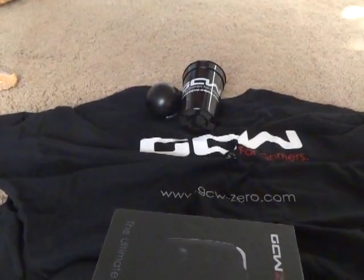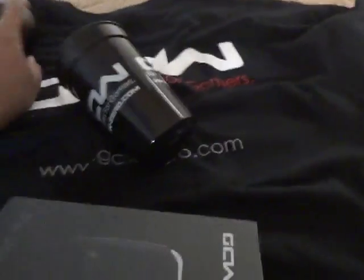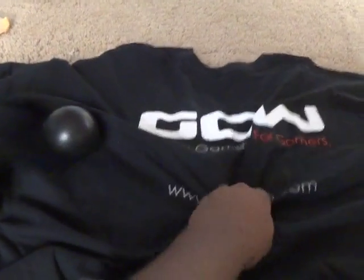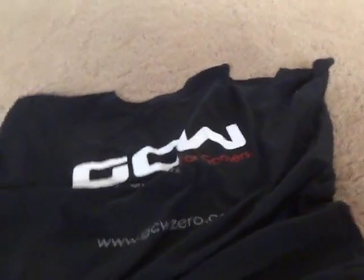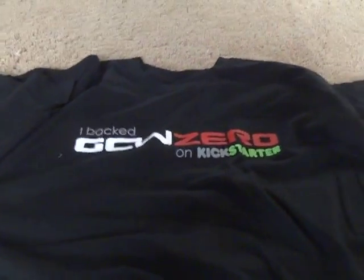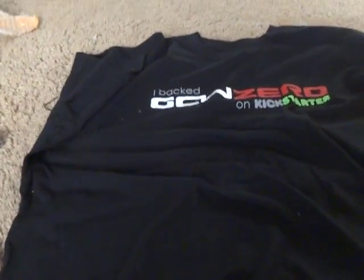This is my second unit. It comes with a cup — just a little cup. I thought we were going to get a coffee mug, but we didn't. We also got this little squishy stress ball, which is kind of cool. And we got this GCW shirt. The back actually looks better than the front. The front says I backed the GCW-Zero on Kickstarter. In my opinion it should just say GCW-Zero — 'Built for gamers by gamers,' like what the back says. I probably won't wear it too much.